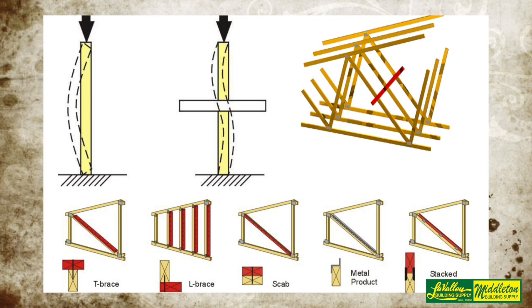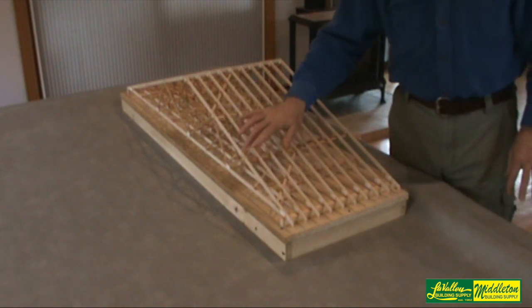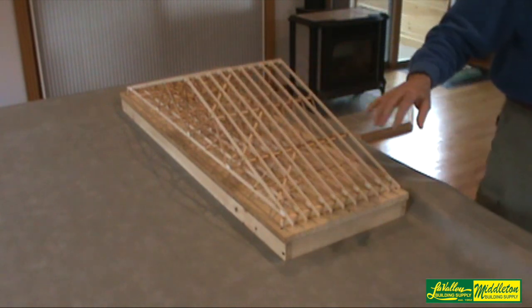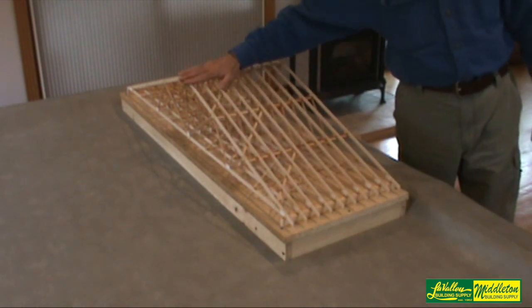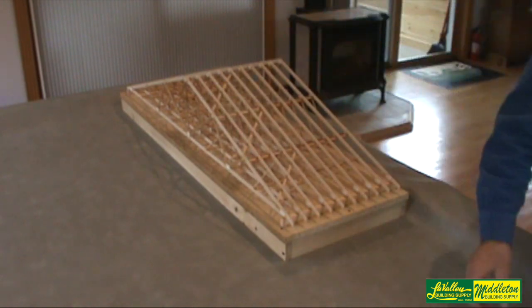An important thing to note is that any time you have lateral restraint, it must be accompanied by diagonal braces. Lateral restraint by itself leaves trusses to sway, but when you install the diagonals it eliminates that movement.